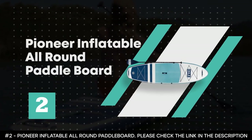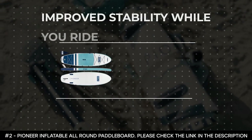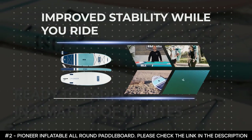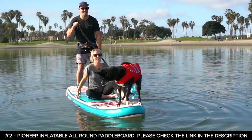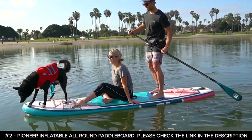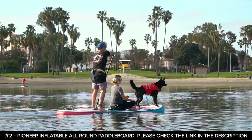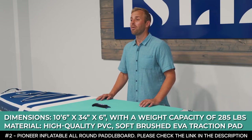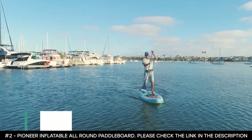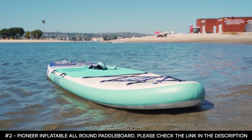Number two: Pioneer Inflatable All-Round Paddleboard. The Pioneer Inflatable All-Round Paddleboard is one of the most stable boards you'll find in the market, and one of the reasons is its extra-wide build. With a width of 34 inches, this SUP is large enough to support a dog, a child, and an extra rider with no issues at all. It is 10 feet 6 inches long and 6 inches thick, with a maximum weight capacity of 285 pounds. The paddleboard itself weighs only 24 pounds, and it is the best lightweight inflatable paddleboard in the market.